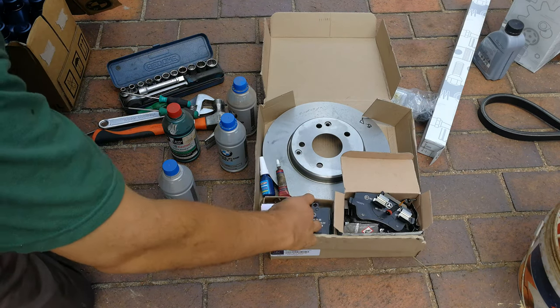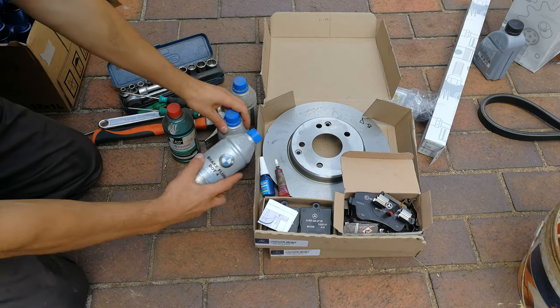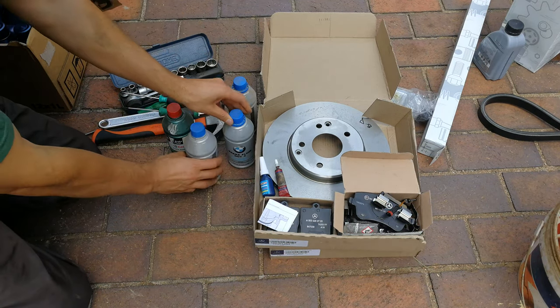In a separate video I will be doing the rear pads, and then I'll also be doing the bleeding of the brakes in another video. I'm going to keep that separate.